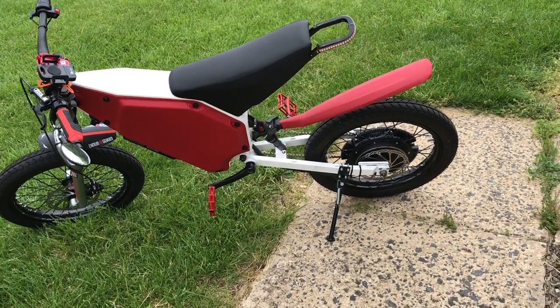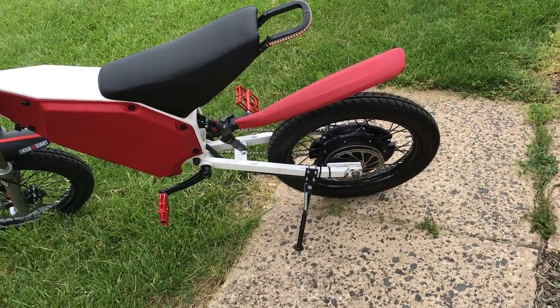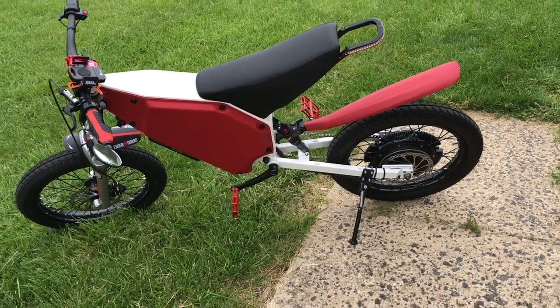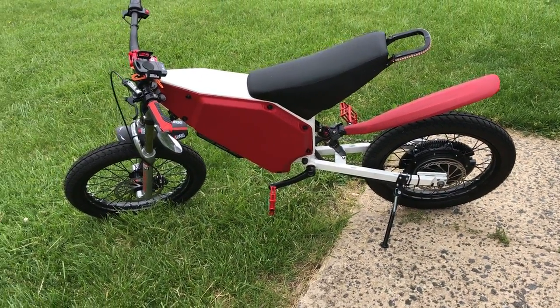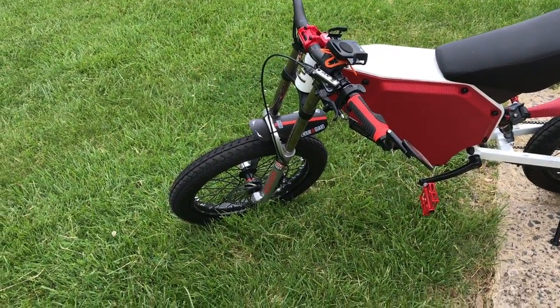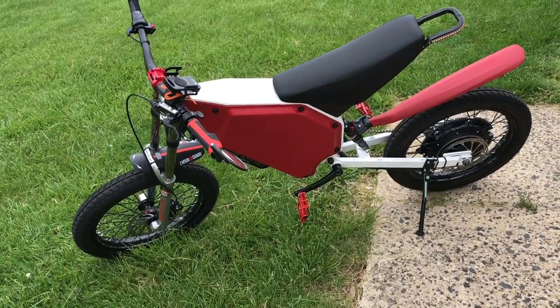I don't even have a rear hydraulic disc right now because the regenerative braking is so strong — it is completely sufficient to give me very good stopping. I do have hydraulic disc brakes, the Shimano SLX brakes on the 203 millimeter rotor on the front, and I can stop extremely rapidly.